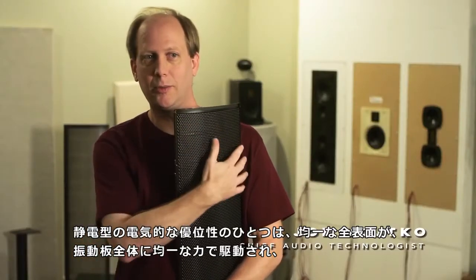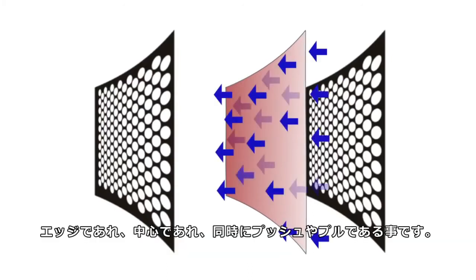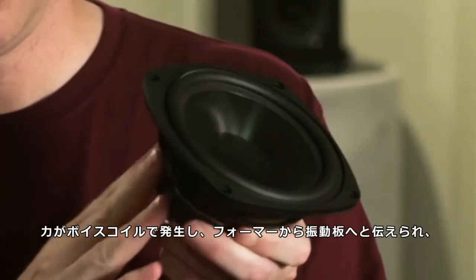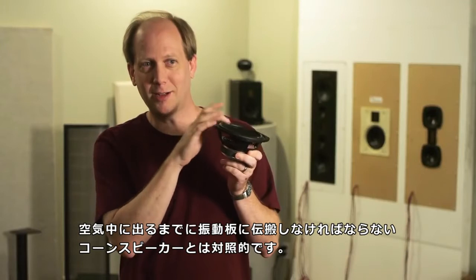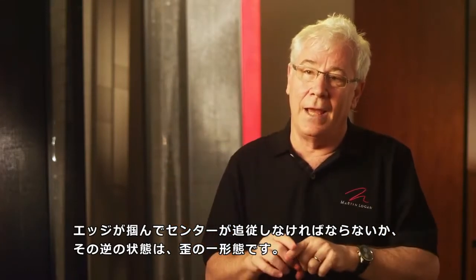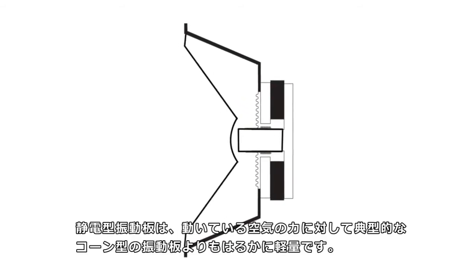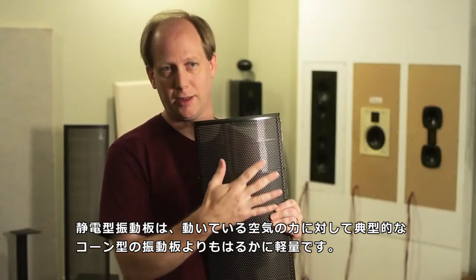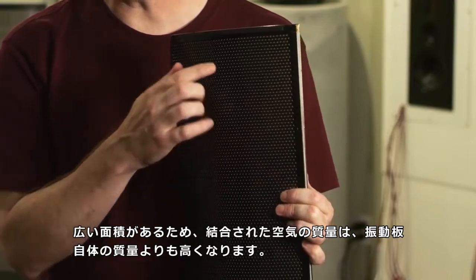One of the advantages of the electrostat is the uniform full surface drive. The force is uniform across the entire diaphragm, meaning whether at the edge, the center, or any portion — the diaphragm is being pushed and pulled at the same time. As opposed to a cone speaker, where the forces are generated on the voice coil, which is glued to the former, which is glued to the diaphragm, and then the sound has to propagate across the diaphragm before it can be coupled to the air — it either grabs at the rim and the center has to follow, or it's grabbed at the center and the edge has to follow. That is a form of distortion. Our diaphragm is much lighter than the typical cone diaphragm relative to the forces of the air that it's moving, and there's so much area that the coupled air mass is actually higher than the mass of the diaphragm itself.